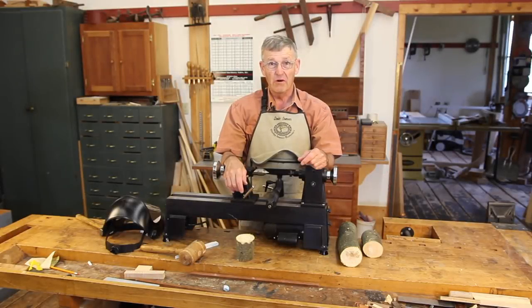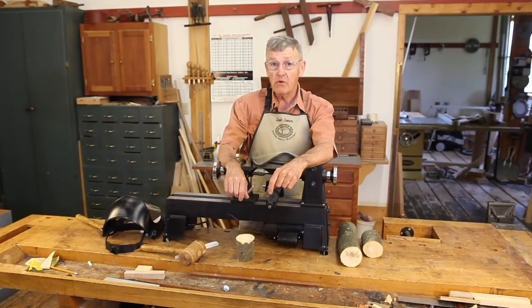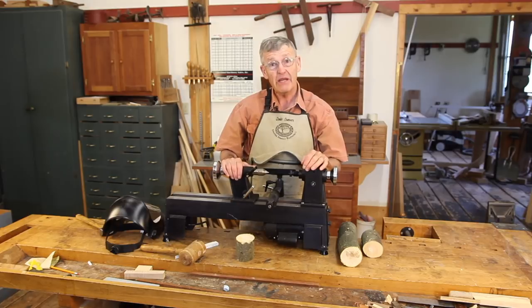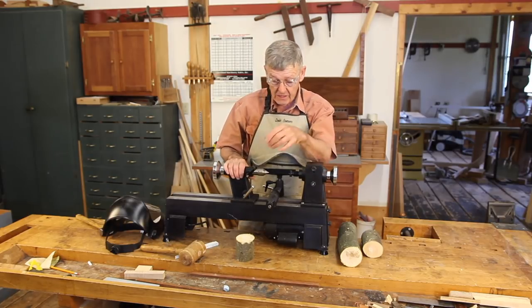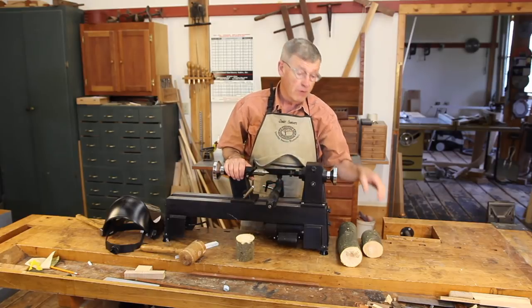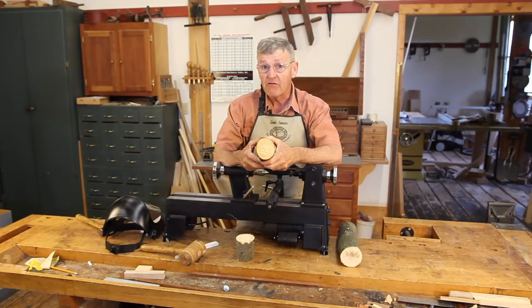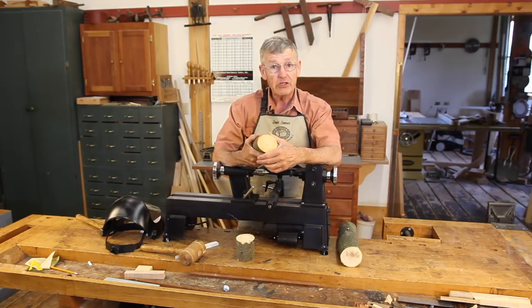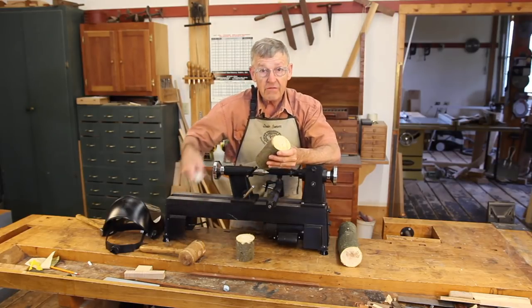Hi, I'm Ernie Conover. A nifty bowl turning project that can be done with any lathe, but is especially good for mini lathes like this little Excelsior right here, is to turn a bird's mouth bowl. It is best turned from a freshly cut limb off of almost any tree. This one happens to be a piece of apple.